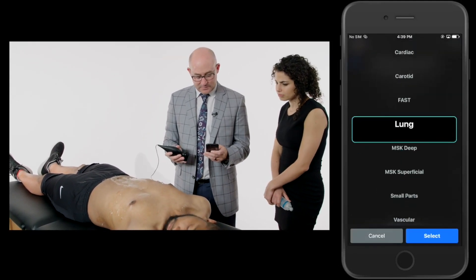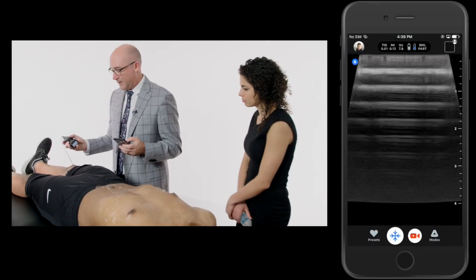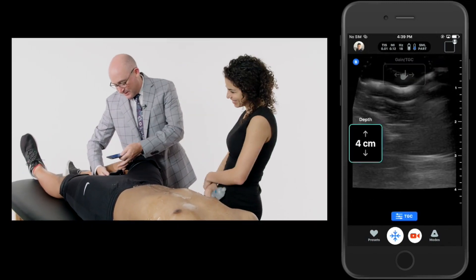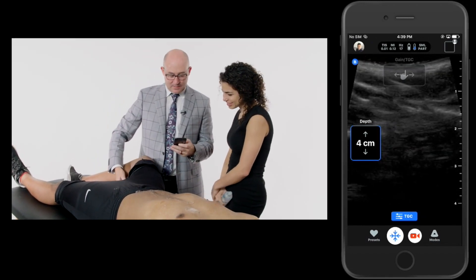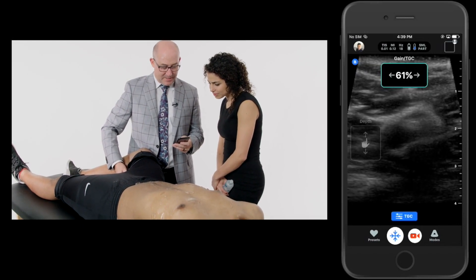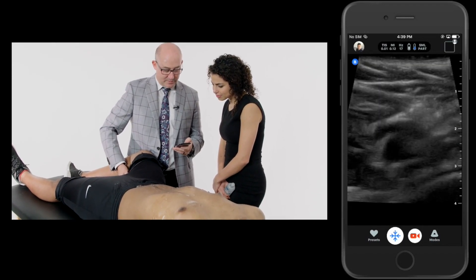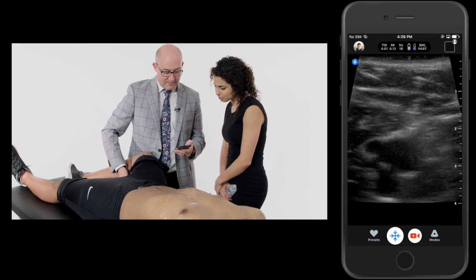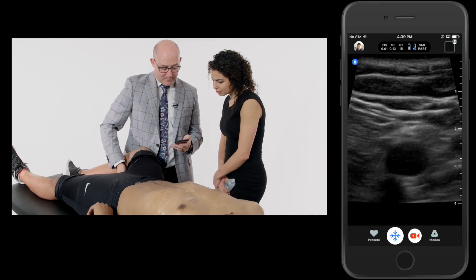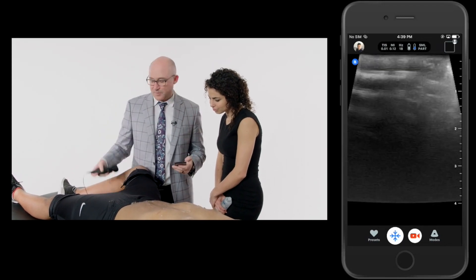Let's go back to vascular or small parts and take a look behind his popliteal fossa to rule out a DVT. Here I am in the popliteal fossa — I'm going to turn up the gain a little bit. I can see the vein at the top of the popliteal fossa and it's easily compressible there. See that vein compress? Then ease up, it fills again. Compress, ease up — going through his popliteal fossa. No clot in the popliteal fossa. Very good.